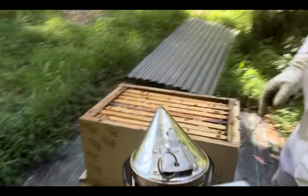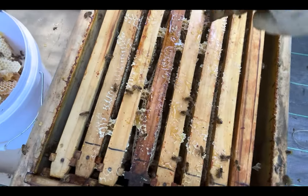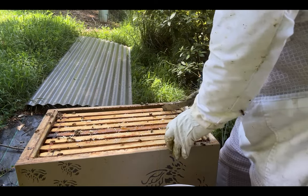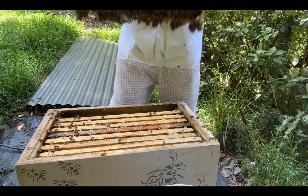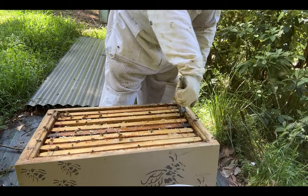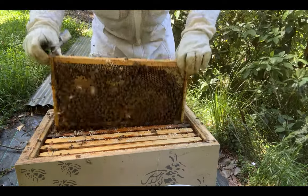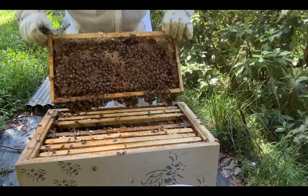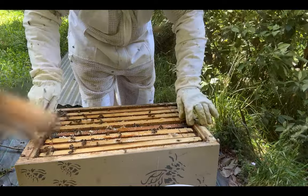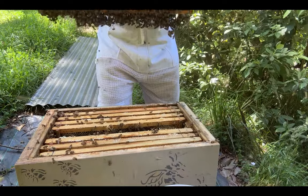Wow, check this out. We need to go in the same way, don't we. Look at this case — still not fully drawn out, but they've almost got it drawn out — look at that. That was this week. Got straight to a middle frame. Absolutely beautiful — look at all that brood. Three weeks ago I didn't think I had a queen. Yeah, this one is pumping!